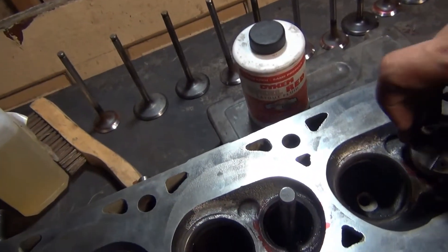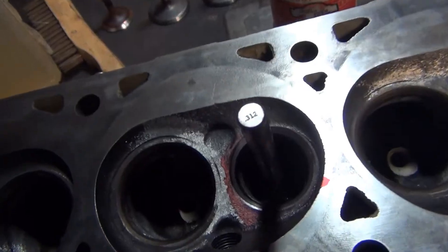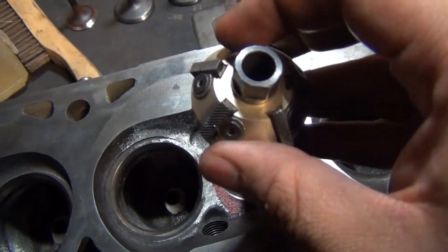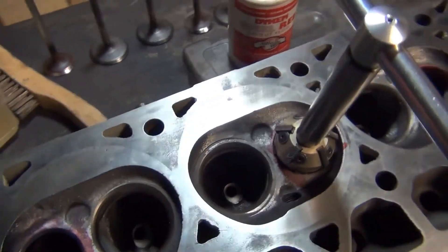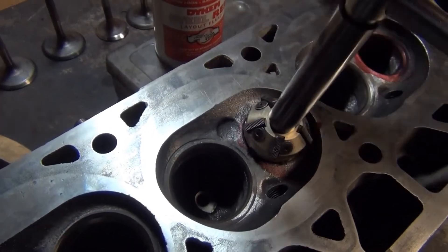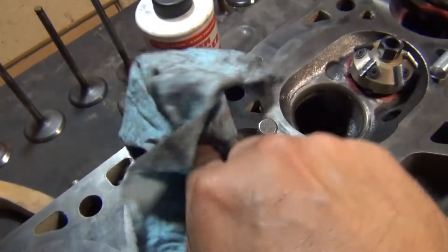I've been at it for a few minutes already. You can tell that there's a pretty consistent circle there. Now I'm just going to flip this to the 30 degree side and cut a second angle on the top. You don't have to cut this one very deep at all, and with that I think our valve seat is going to be ready.